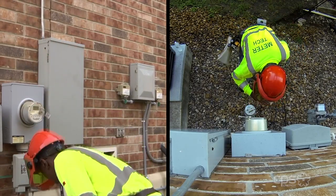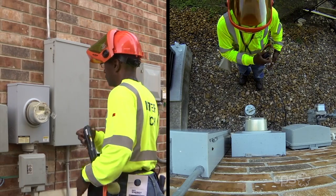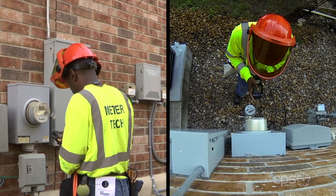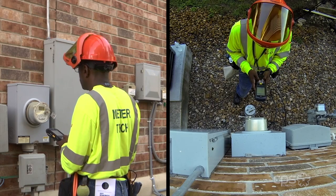As the installer approaches the meter, he uses a handheld device to verify he's at the correct address and that the meter number corresponds to the address. If the information does not match, the installer immediately notifies a supervisor for further action.